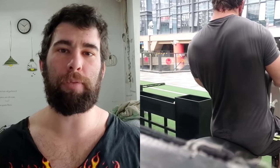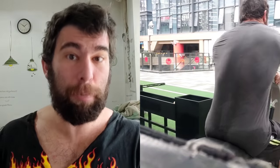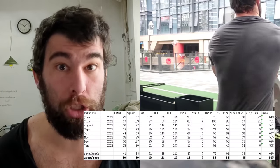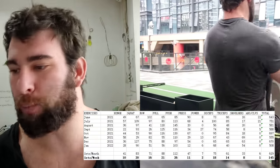The ironic thing is my volume over the past seven or eight months during this bulk has been very similar to what it was back in 2017, 18, and 19. The difference is that all these other factors that still matter have not been obscured because I wasn't chasing the volume, and the results have been much better. I'll put my training log — the sets per week — on screen: 10 for hinge, 20 for squat, 16 for rows, 21 for vertical pulls, 26 for push (horizontal push, bench press, etc.), 11 for overhead press.